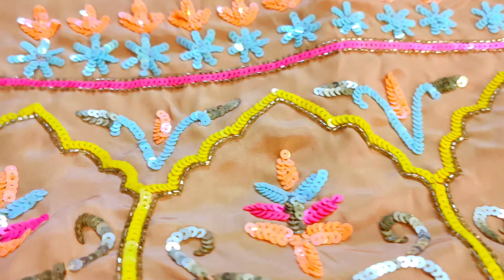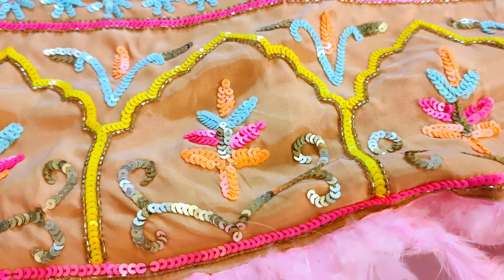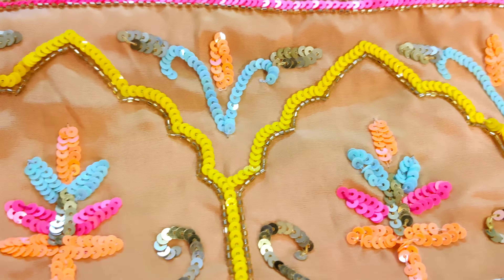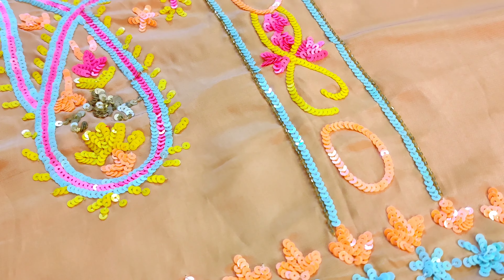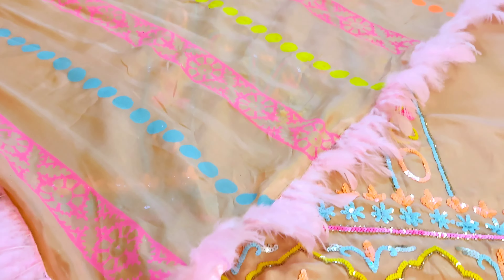Yeh Ramazan special hai, hamara Eid delivery suit hai. Dekhein is tarah se aapka feather work ka, is mein border aa gaya aur aapka full handwork ka yeh suit aayega. Baat karein fabric ki — aapka crepe ka suit raheega, saath mein aapko bottom similar fabric ki available hongi, similar color ki available hongi. Bhoat hi khubsurat handwork kiya gaya hai. Baat karein dupatte ki — dekhein bhoat lajawaab dupatta, is tarah se aapka print ke andar dupatta hai ga, border bhoat hi khubsurat hai.